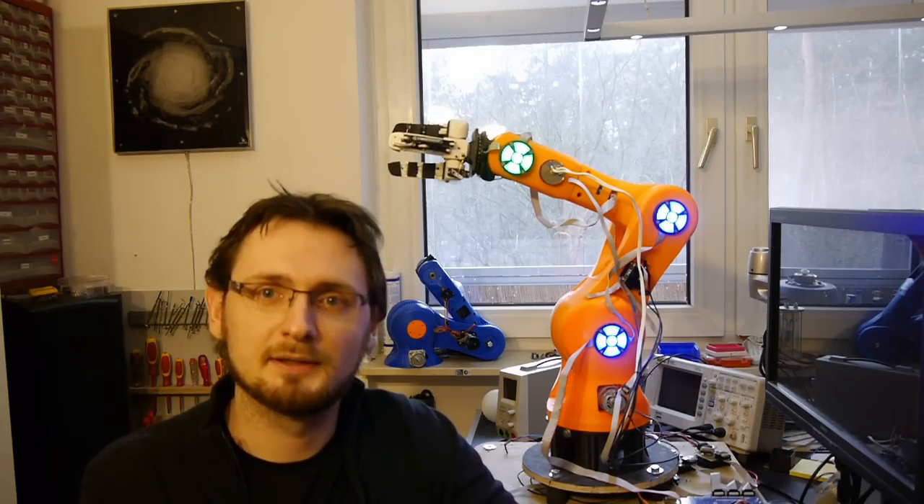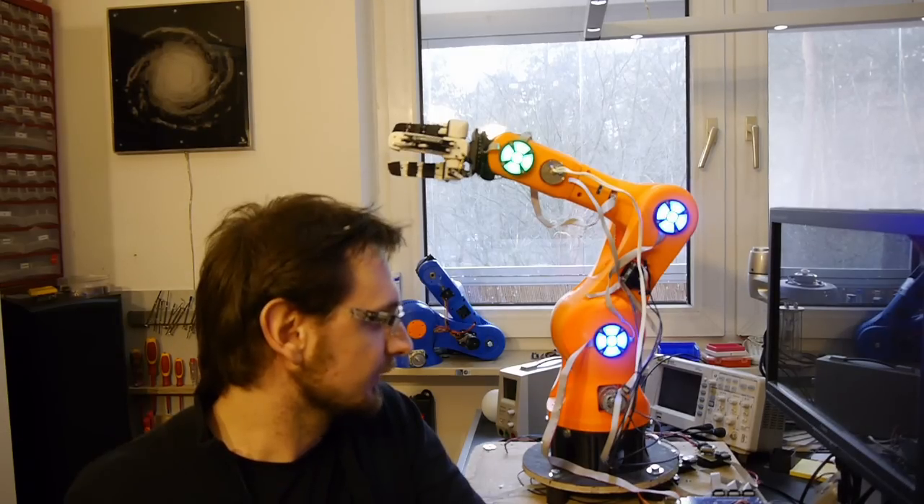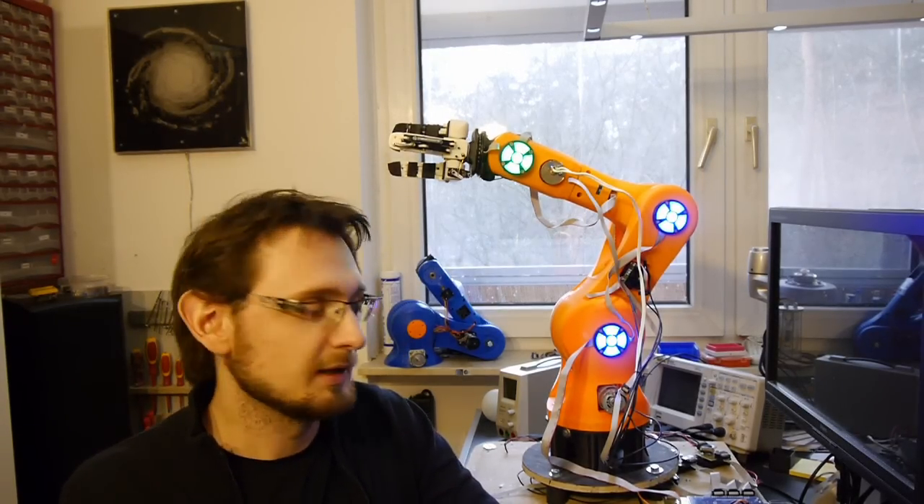Hi, I'm Andreas and this is part 7 of my robot arm project. This is an update about the stuff that's been going on the last week.